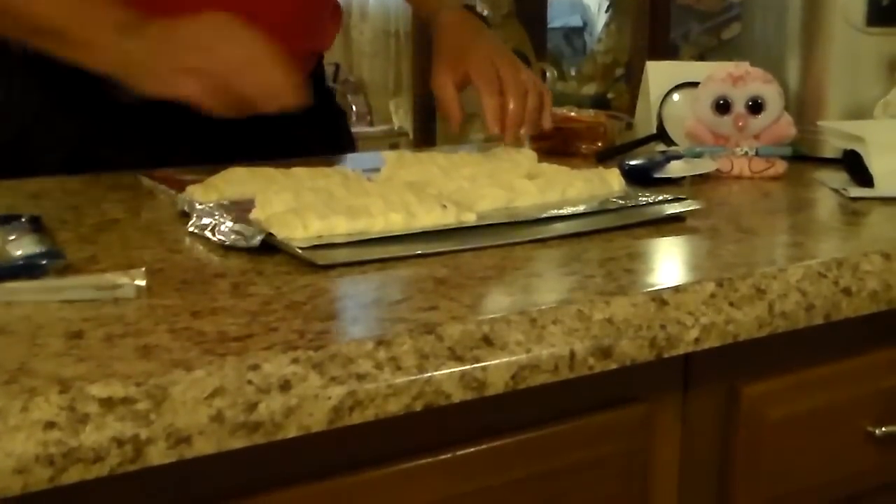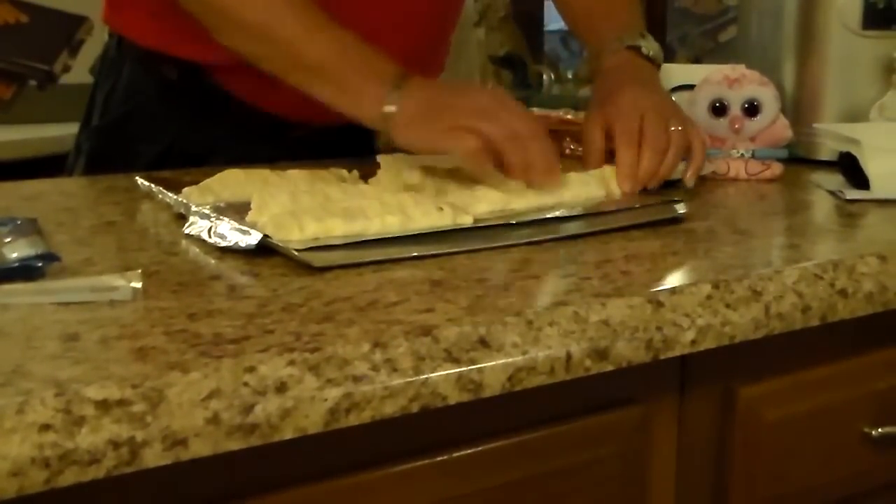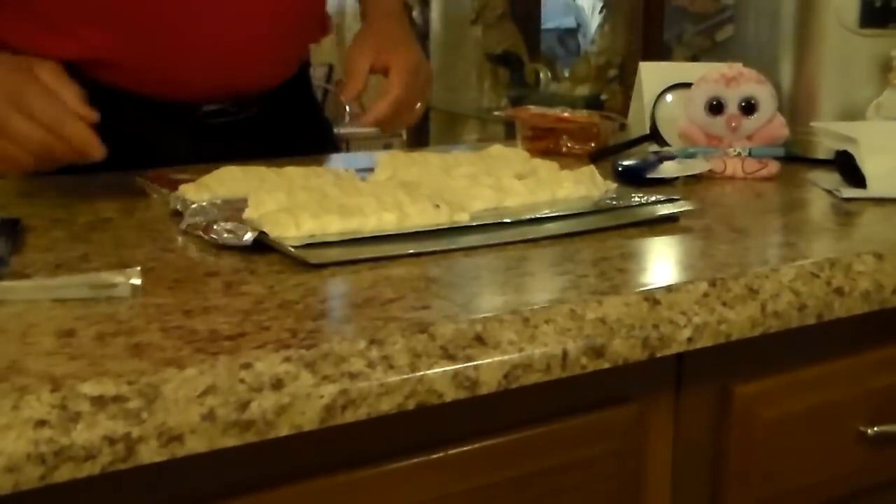I'm probably going to end up making another one with that extra dough. So as soon as we get back, we'll show you the results — and that's how you do those. We'll be back when they're done and I'll show them to you. We'll be right back.